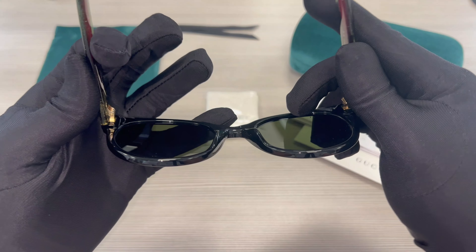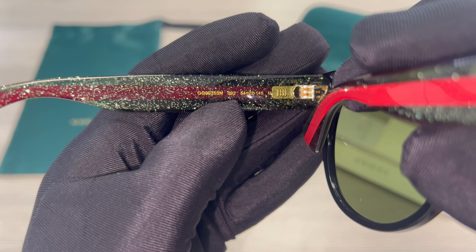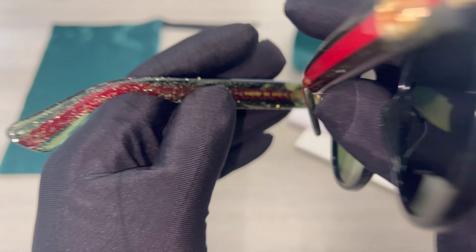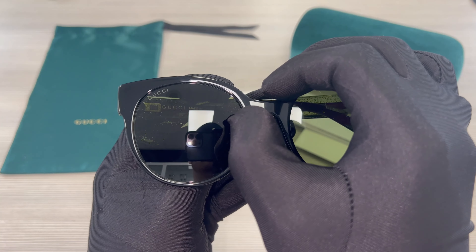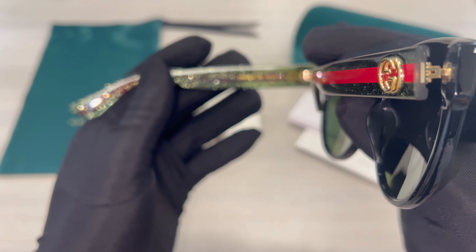On its inner left temple is the model number, the color code, and the dimensions of the frame. 54 is for its lens, 22 is for its bridge, and 140 is for its temples.